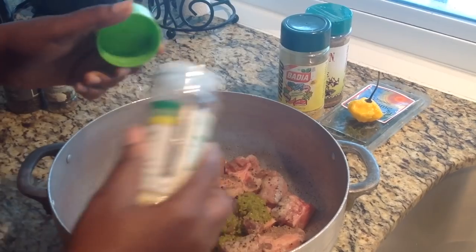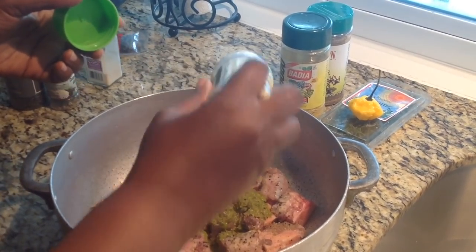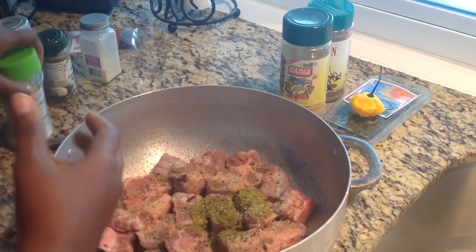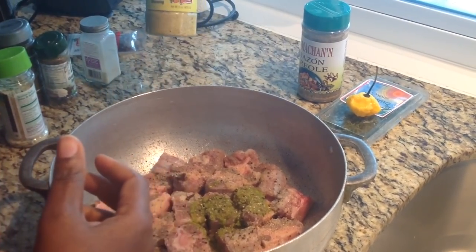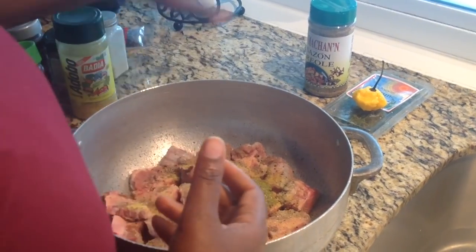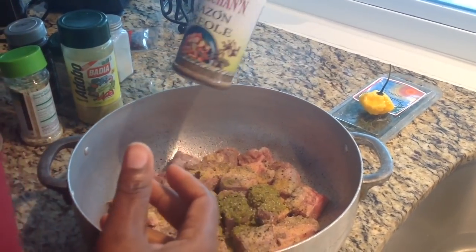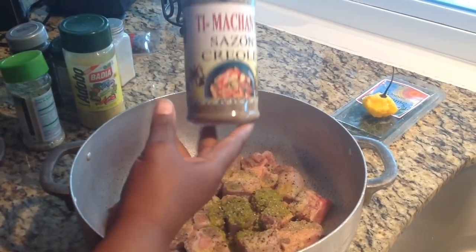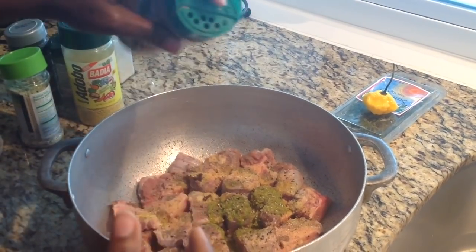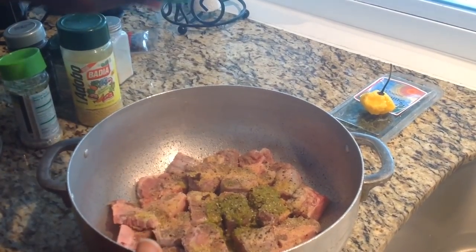A little garlic salt, just a little bit like this. Because we want our oxtail nice and flavored. Adobo, a little bit like this. And my husband bought me this Tima Shun — this Creole seasoning. I'm going to use just a little bit. It has a nice flavor to it, so I'm going to sprinkle just a few in like that.